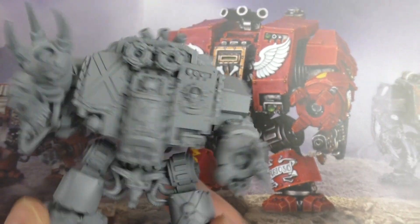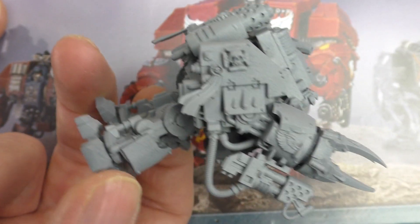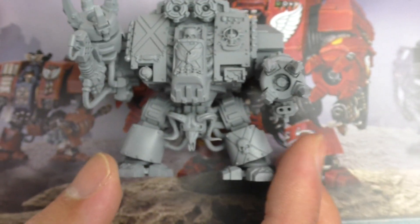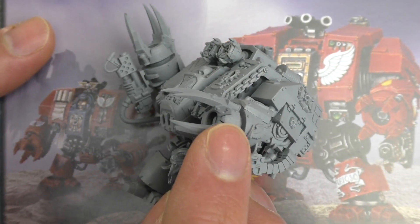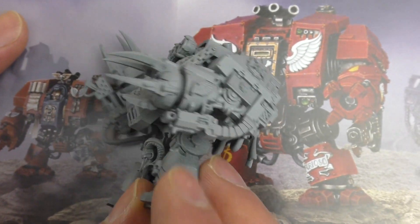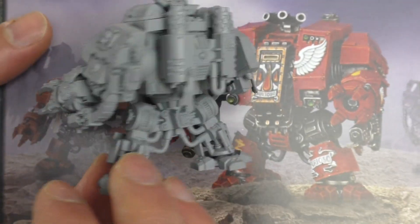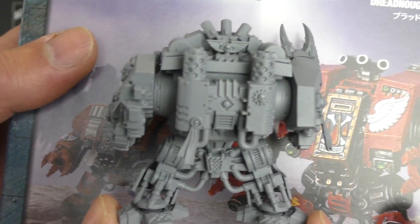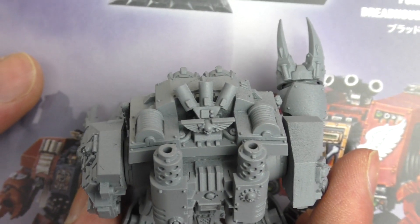For weapons I went with the blood talons here — this is the sort of sharp, pointy version. And we've got a heavy bolter on this side, a flamer unit on this side. Then around the back there's a lot of space there as well for adding little bits and pieces. You've got another purity seal on this power unit and the launcher at the back.